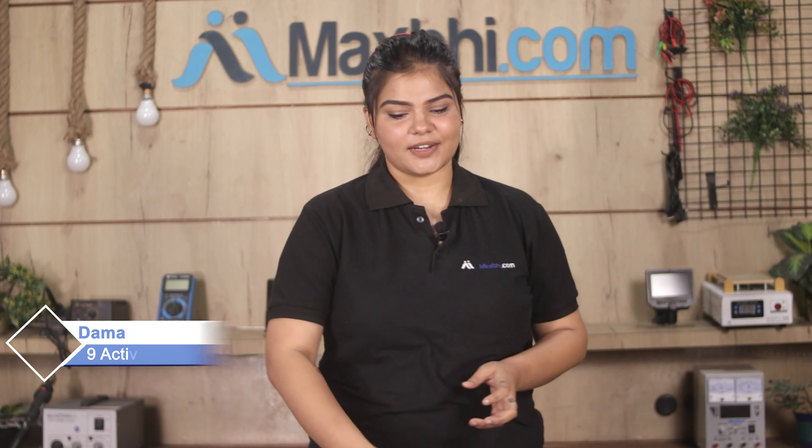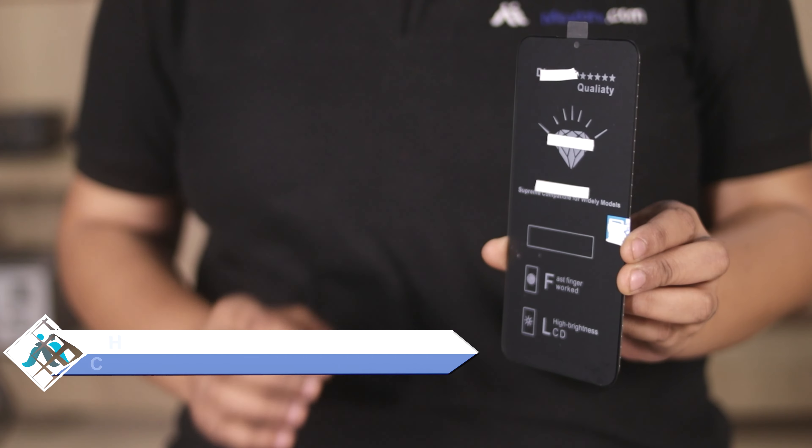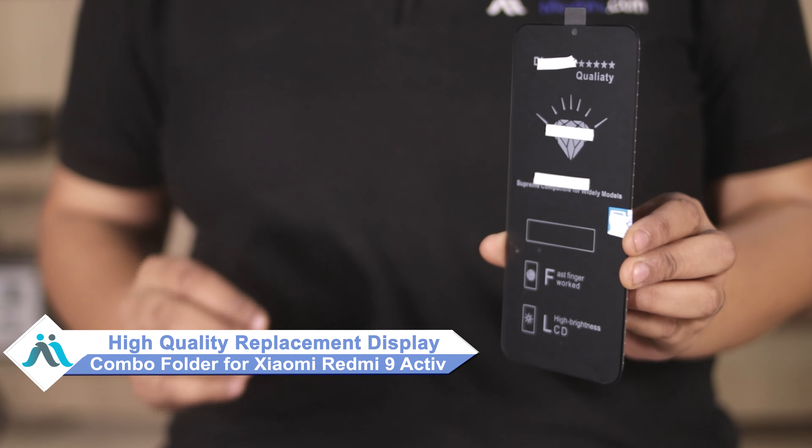Hi friends, this is Lucky from MaxBee.com. Did you have a Xiaomi Redmi 9 Active display combo folder damaged by your smartphone?